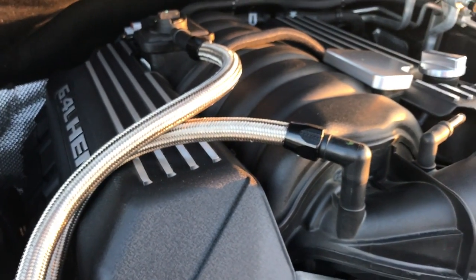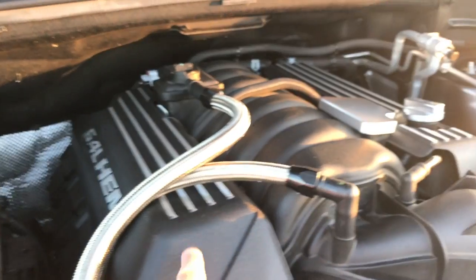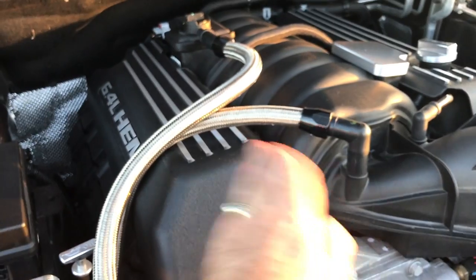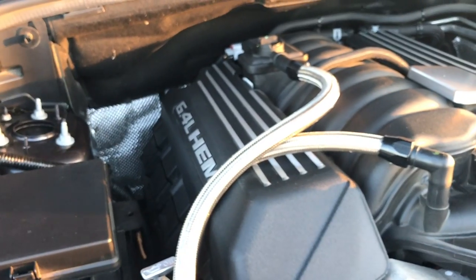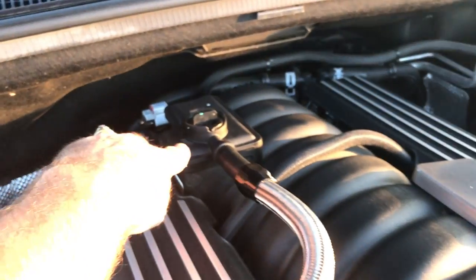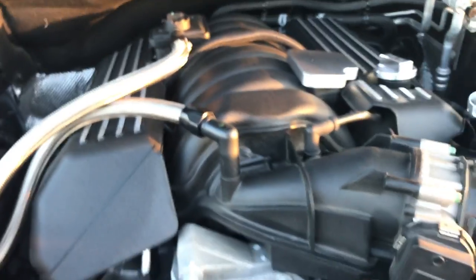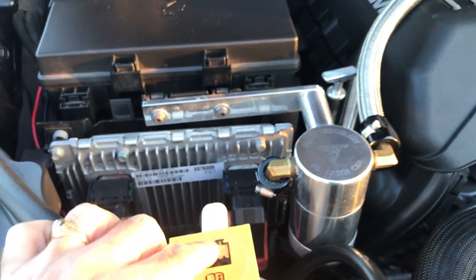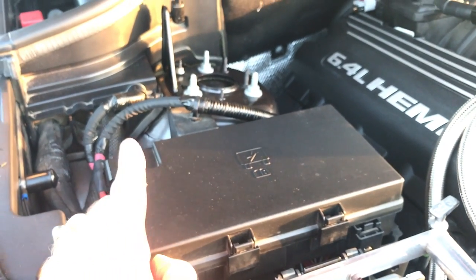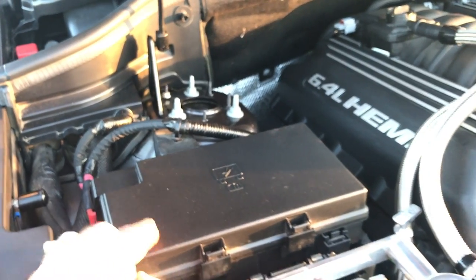I have on order, which should be here in about a week, from American Car Craft — these are aluminum fuel rail covers. They have like a mesh in the front and they're aluminum. That'll be going in Saturday. There's also going to be another satin piece that goes around here. The cap that goes here is also in the mail, and I almost forgot the fuse box lid — aluminum satin finish — that's coming also on Saturday.